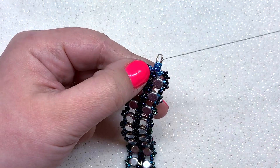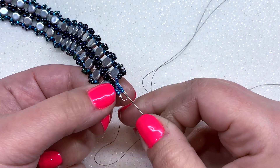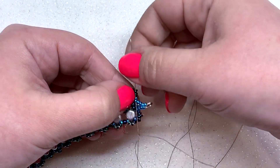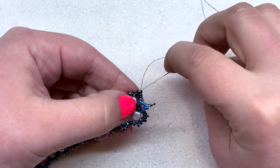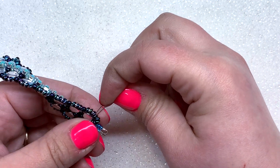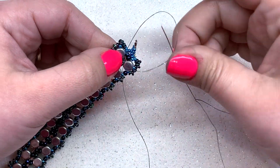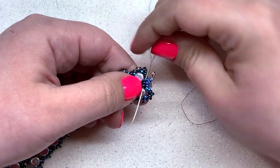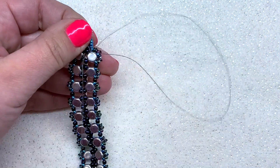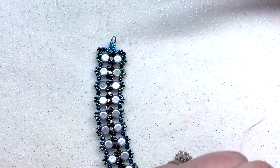Go through the two 11-0s, then through the top section once more — through those four 11-0s — to reinforce this end. Go around the wire guard and through the other side, then down through those next four seed beads, through the two 11-0s remaining, and through all those demis. Now knot off this piece of thread: make a half-hitch knot, go through a few beads, and repeat that process three times or however much you want. Then clip off that thread.